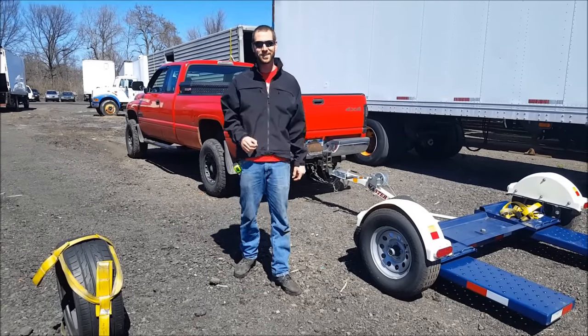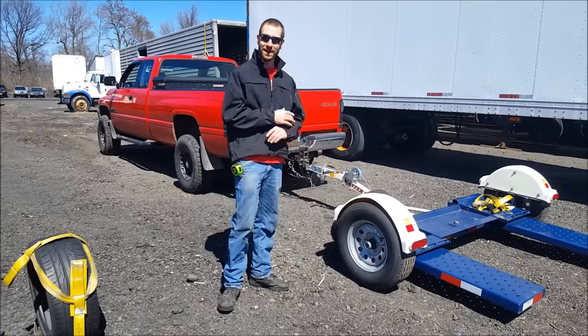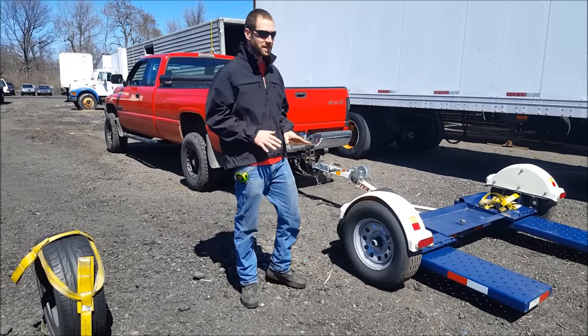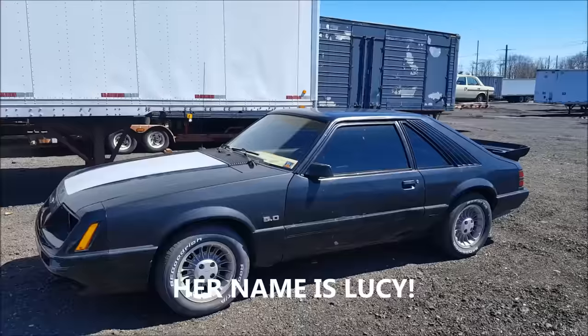Hey guys, Chris Brown, KZGuy2 with a little no-nonsense know-how. Got a new tow dolly, so I figured why not do a new video. In this one, I'm going to go into a lot more detail in the beginning here, a lot more comprehensive, and then I'm going to show you how to put this Mustang rear-wheel drive vehicle on here safely.